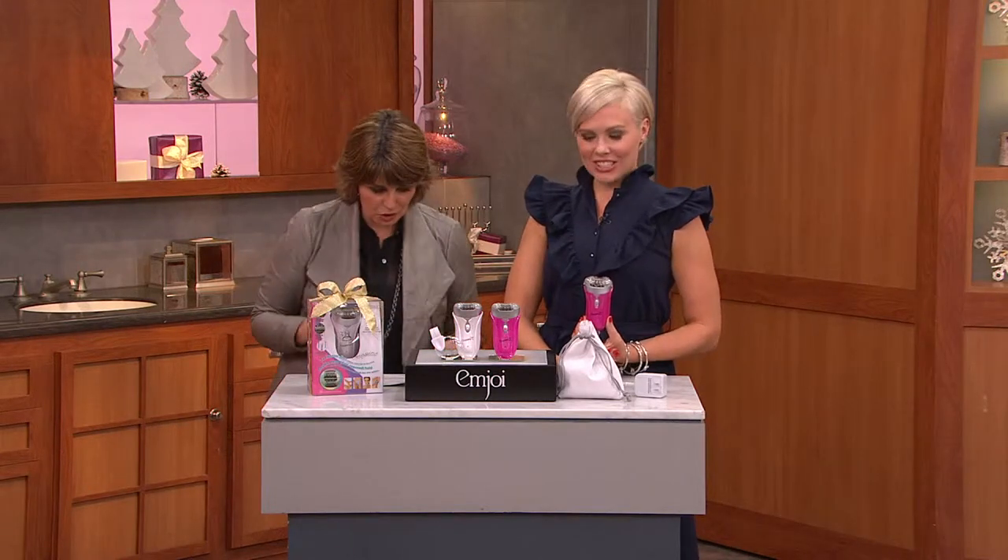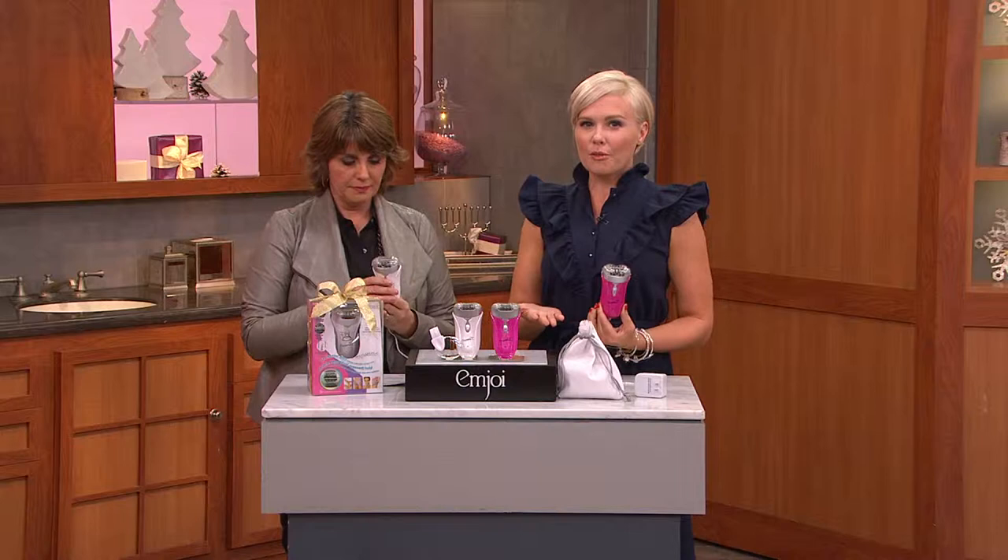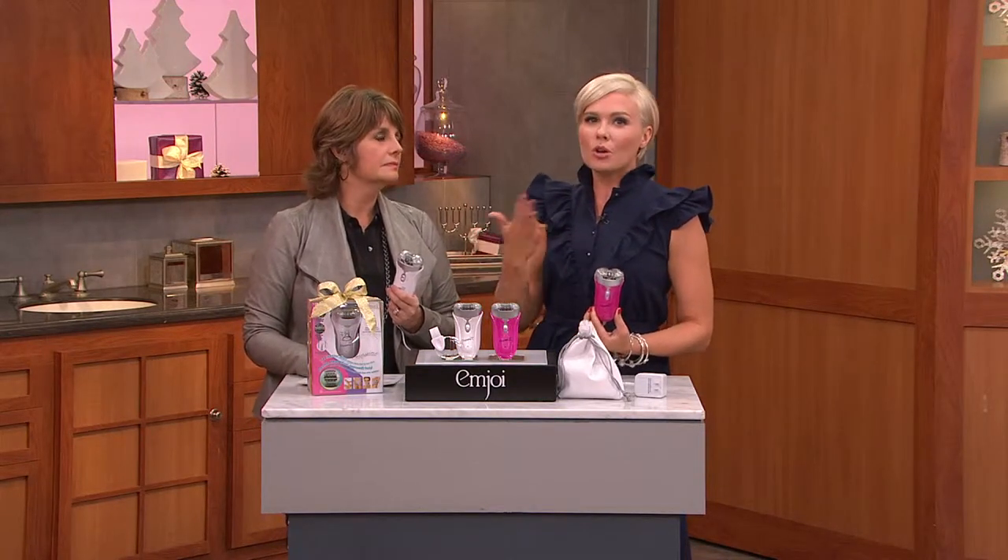There's a real benefit to epilation over shaving. You're removing the hair from the roots, so it means that it's gone for weeks at a time. No longer are you actually worried about it every single morning — worried about the hair on your face, worried about the hair on your legs. Are you shaving? Are you needing to make the waxing appointment? You're doing it in the privacy of your own home with really the best epilator possible.